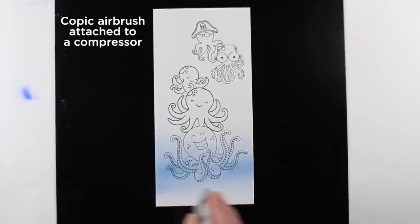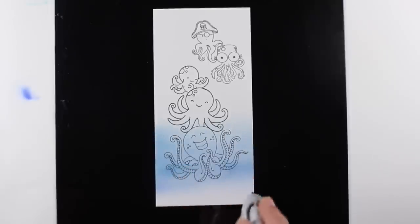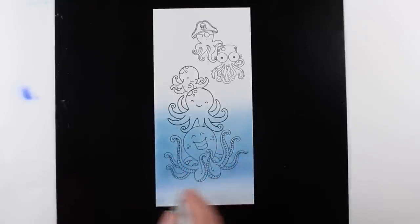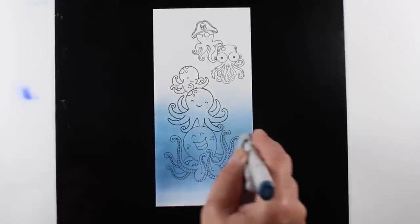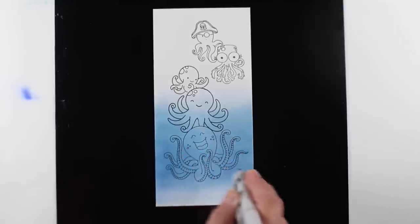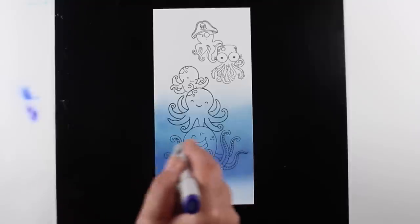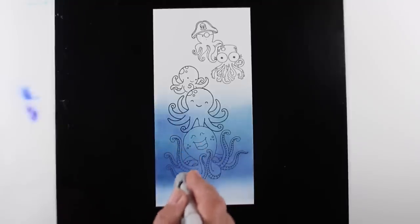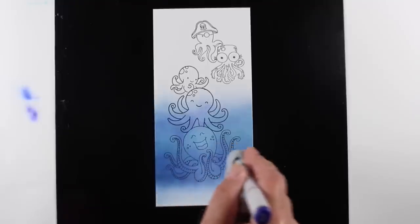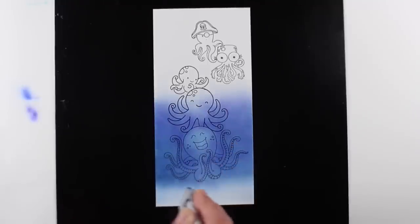I put the chisel nib in and start spraying. Some of my pens work better than others — if you use a brand new chisel nib and a nice full marker it's much easier. I end up fighting them and wiggling the nibs to get ink to come out half the time, because I don't feel like re-inking or changing the nib. A lot of my nibs are the original ones I've had forever — they're so dry and crusty, so they don't airbrush well. If you're having trouble, that might be why.